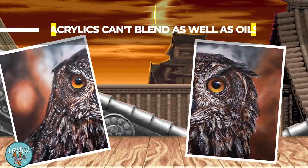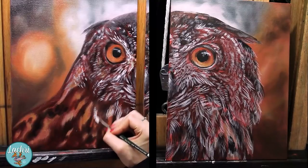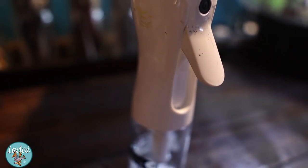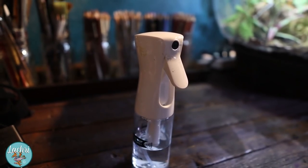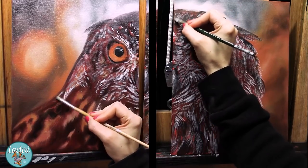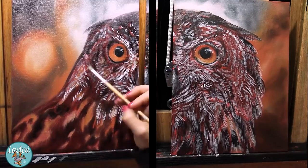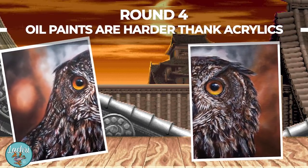Round three: acrylics can't blend as well as oils. Yes, they absolutely can, but you need to either paint fast or keep them wet. I like to use a fine mist sprayer to lightly mist the paint on the canvas to keep it from drying. With this method I can keep the paint wet for hours, allowing me to blend just like I can with oils. It's more challenging, but it is absolutely possible, as I demonstrate regularly in my acrylic paintings.